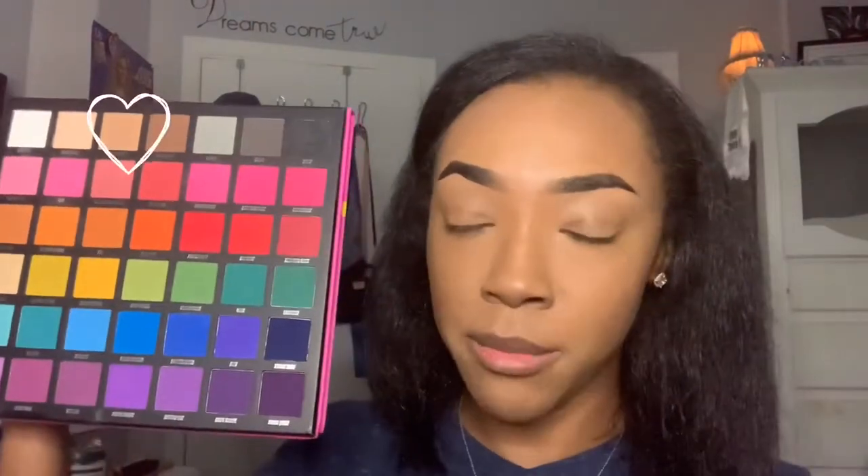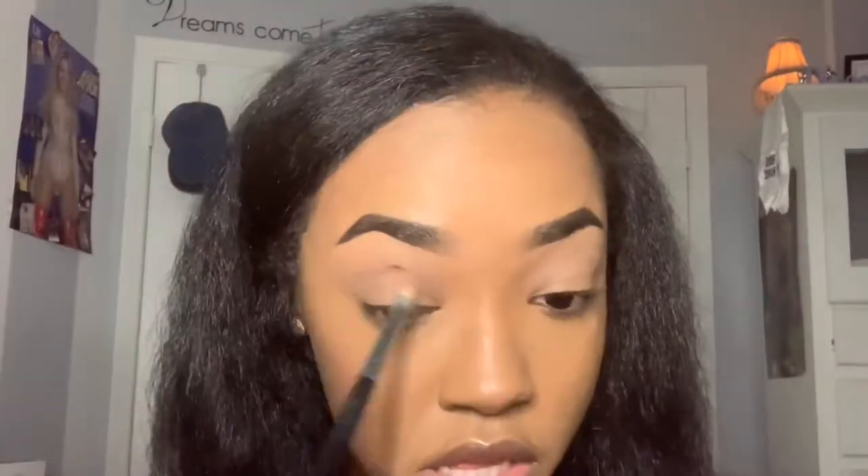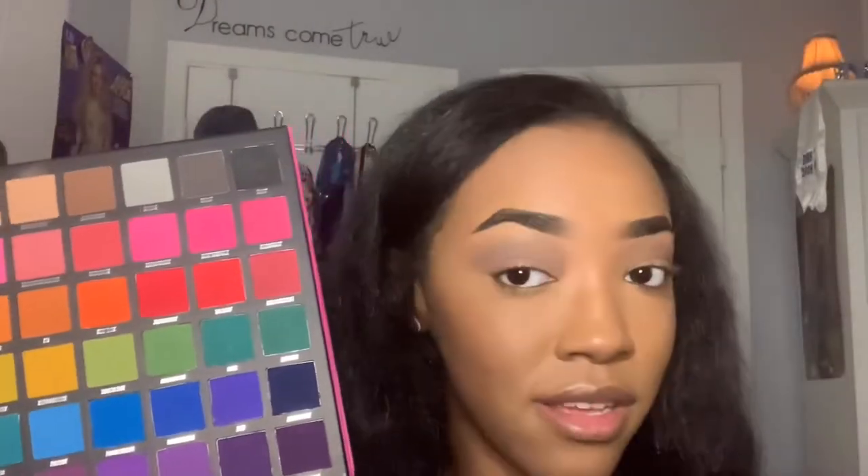I'm going to start with a transition shade, and the first shade I'm going in with is Necessity. Next, I'm going in with Preppy Pecan to warm up my crease. Now I'm putting Elysia on my lid to begin the smoky eye process, taking my M421 brush to pack on the black.